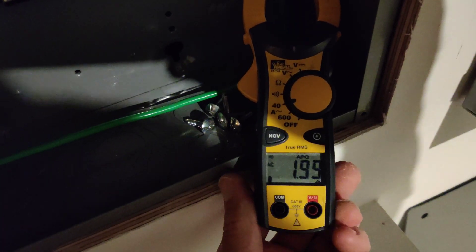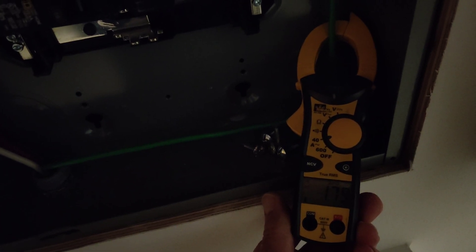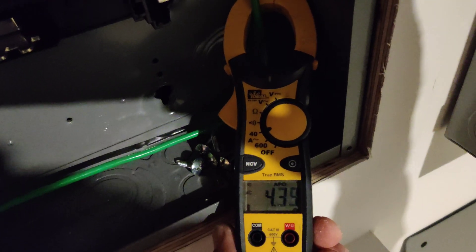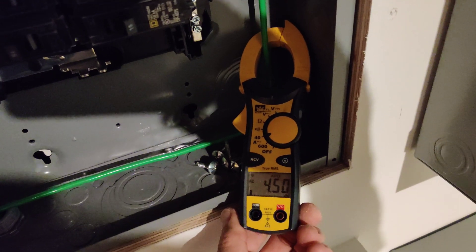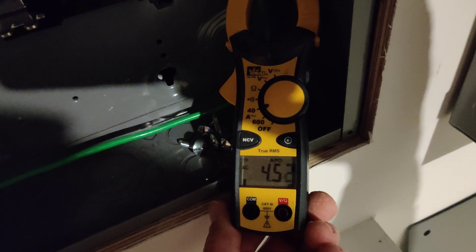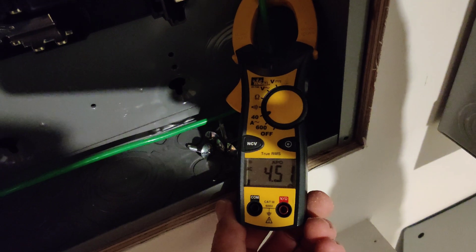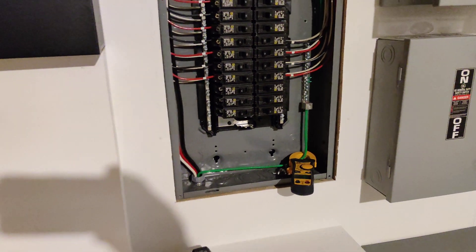Now look what we have — it's going to go into charge mode again and top the batteries off. So now the inverters are ramping up to top off the batteries. Look at the current on this ground wire: 4.5 amps, and that's flowing through the ground back to my main panel. That's a problem.